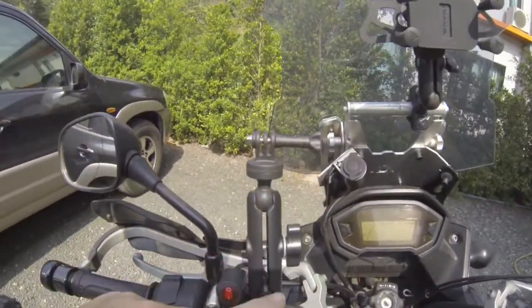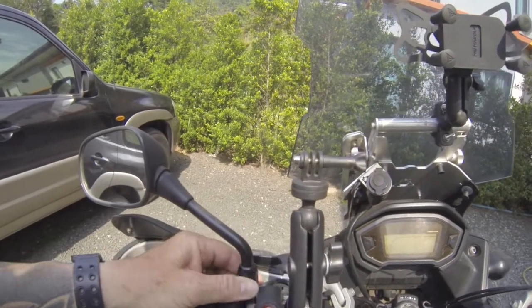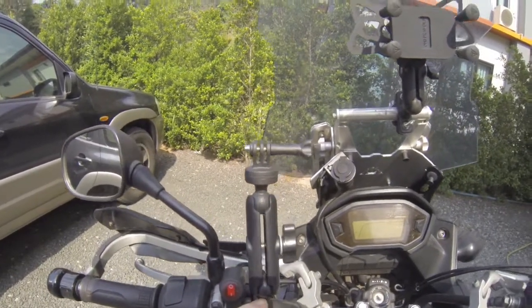Normally those little ball joints are designed to fit here, so you can have it coming out there. There are lots of different options. I just had this on there anyway, so it's really good.